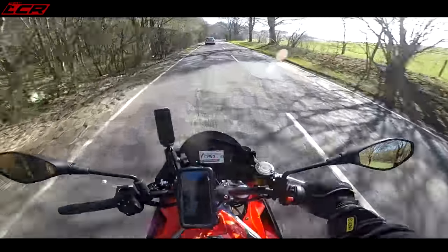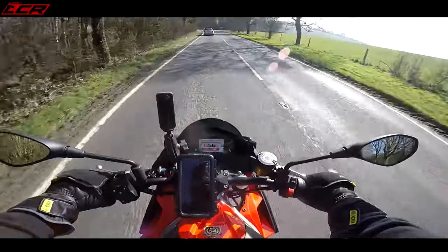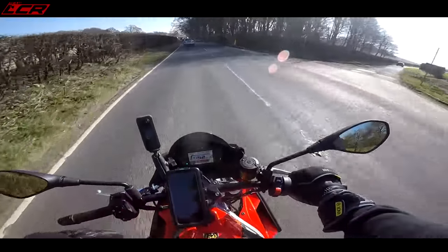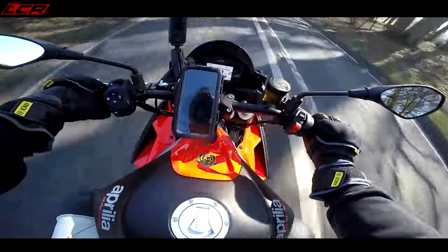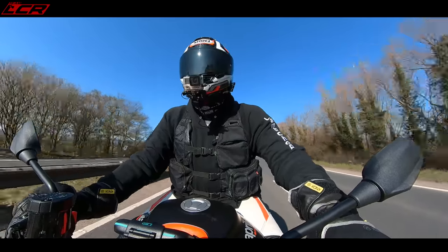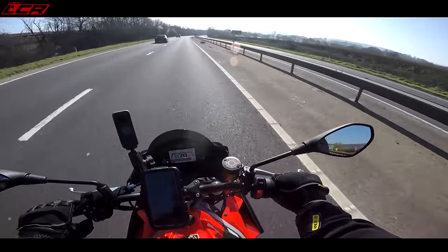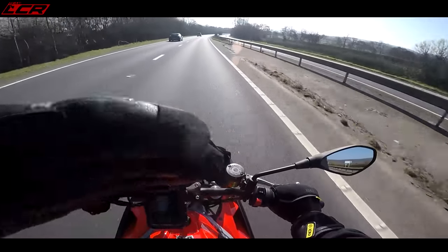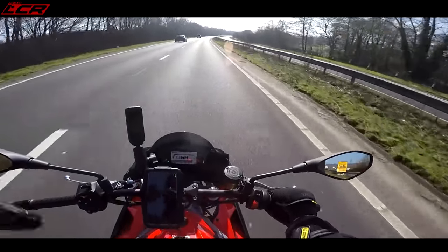It's priced at £9,700. That is quite expensive for a naked, but it has a premium feel to it. It's an Italian naked — you're going to spend a little bit extra. Let's get on the motorway and see what she's like at 70 miles an hour. You're getting a bit of wind of course, it's a naked, but I think that screen is actually directing more wind at your shoulder and helmet area.